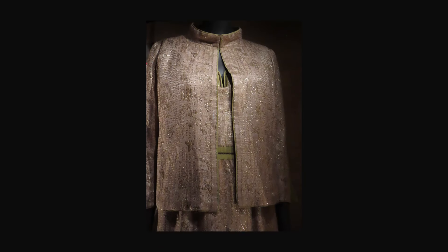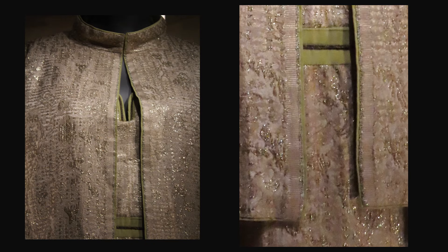From 1964, the fabric is lamé, cloquet, and silk gauze. The jacket has a stand collar and three-quarter length sleeve. The jacket is trimmed on all edges and at the waist with lime green piping. At the front edges, the selvedges are used as part of the trim.